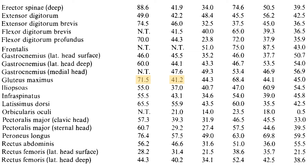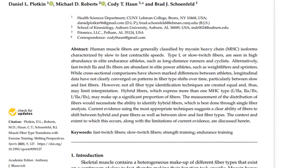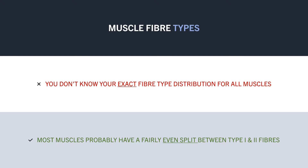And to make this even more variable, it seems that muscle fibres are able to shift over time based on what type of exercise you perform. This research review concluded that fibre types can shift from slow to fast twitch and vice versa as a result of the type of exercise you perform. Furthermore, fibres can take on characteristics of other fibre types, leading to what is known as hybrid fibres. So all in all, you don't really know what your exact fibre distribution is for any given muscle, and chances are that for most muscles the proportion of type 1 and type 2 fibres is likely to be fairly even, apart from a few specific muscle groups.